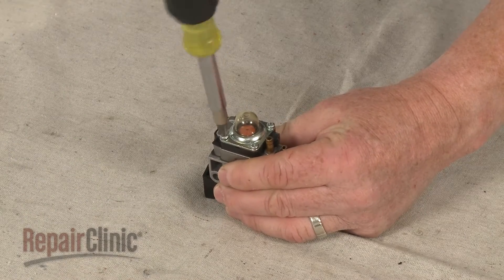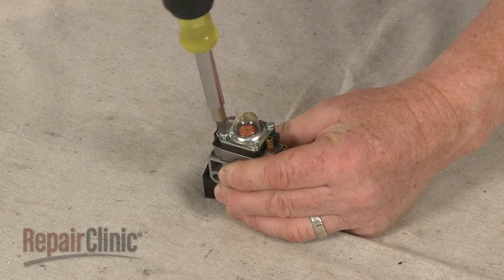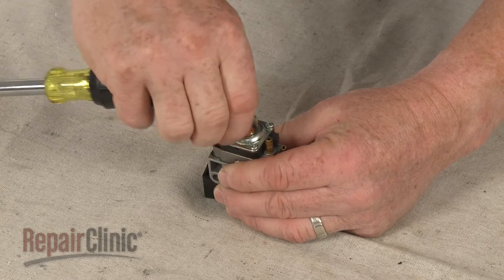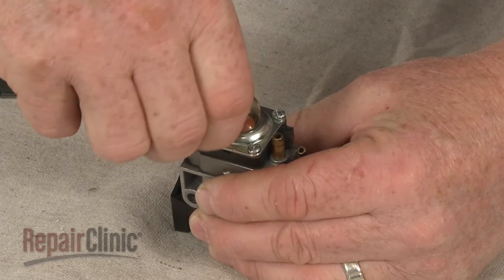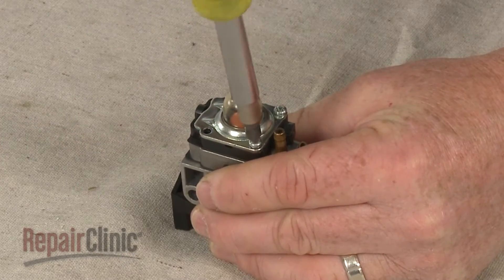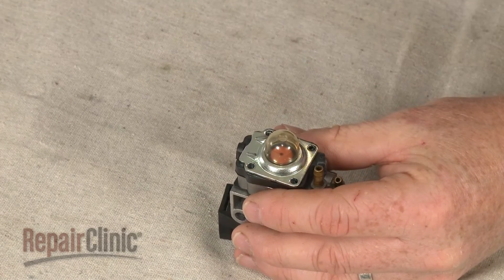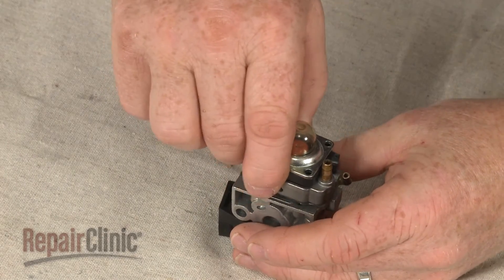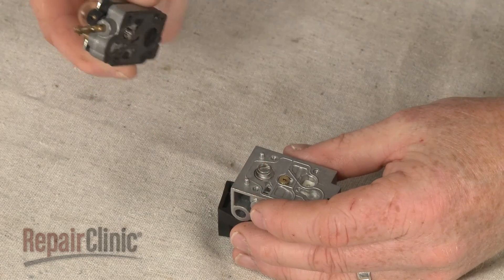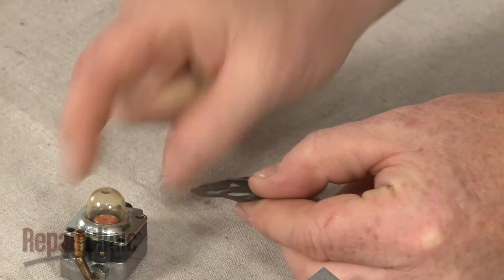Use a Phillips head screwdriver to remove the screws holding the carburetor components together. Carefully lift off the needle housing, metering cover, and mounting plate assembly. If still intact, separate the old diaphragm from the pump gasket.